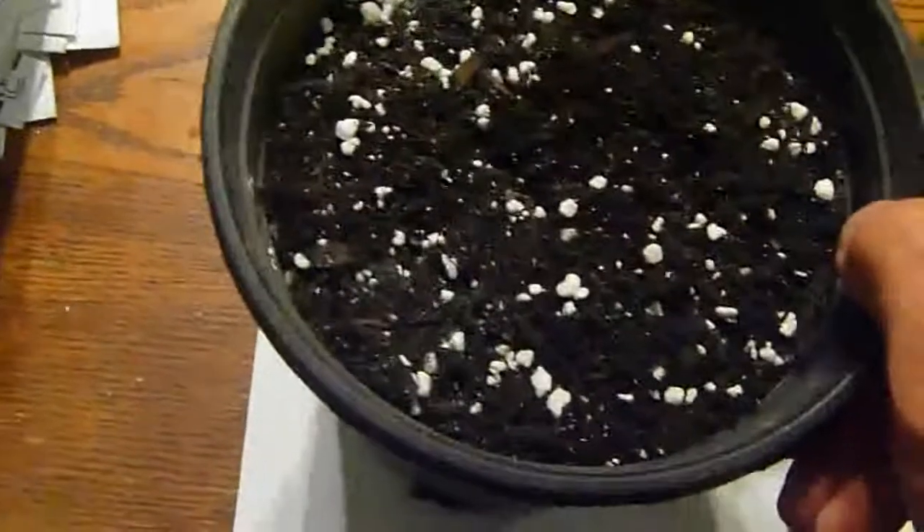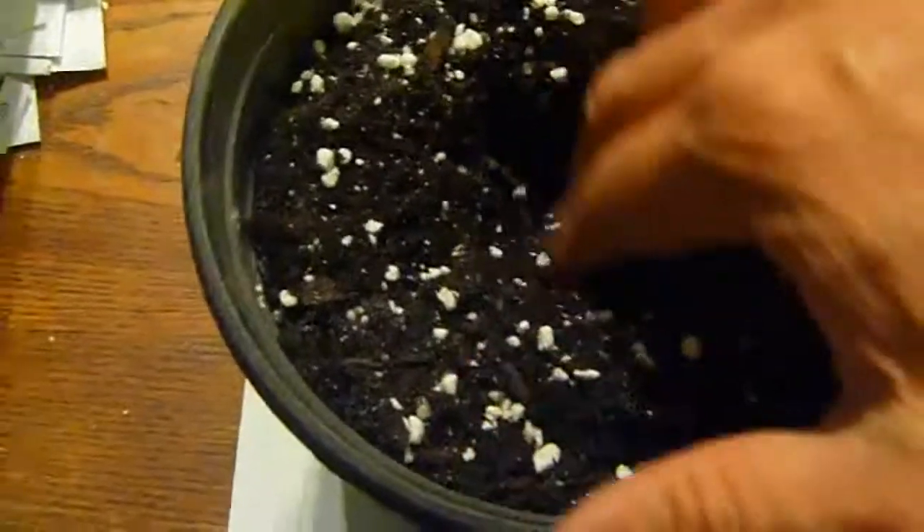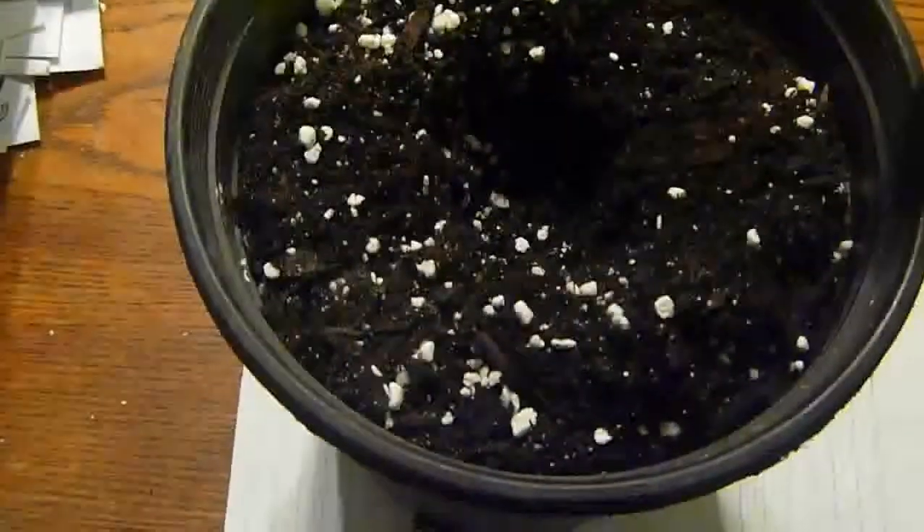Enough talk — I'll go ahead and make a hole right in the middle, just about that deep. It's kind of hard using just one hand here, but just fill in all the corners and go ahead and tap it down. And there you go.